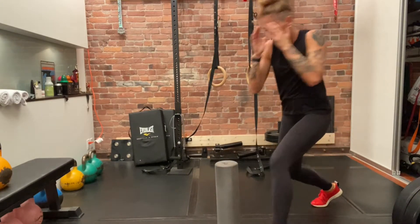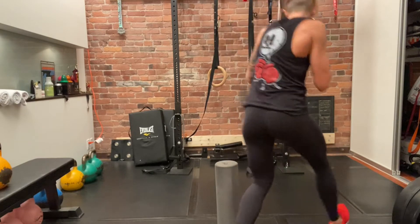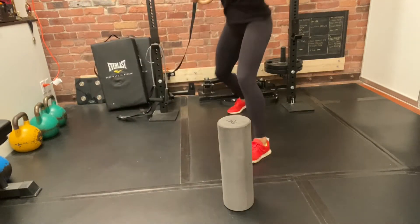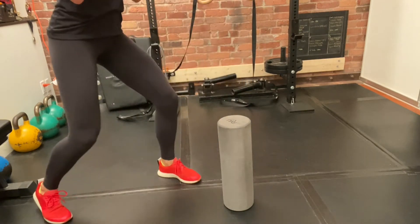Slip-slip roll, step around with the lead foot, slip back and pivot, pull, C step. Here's the footwork — there's that first step around, step back around, pull, and then the C step.